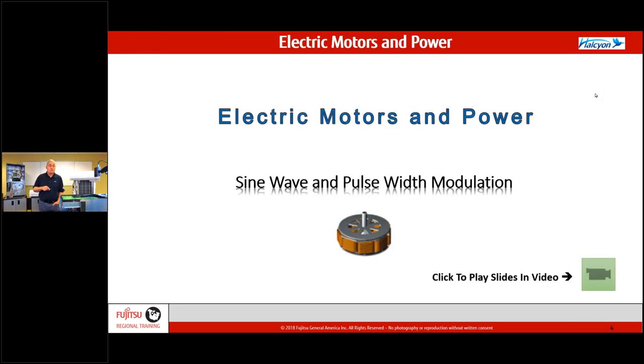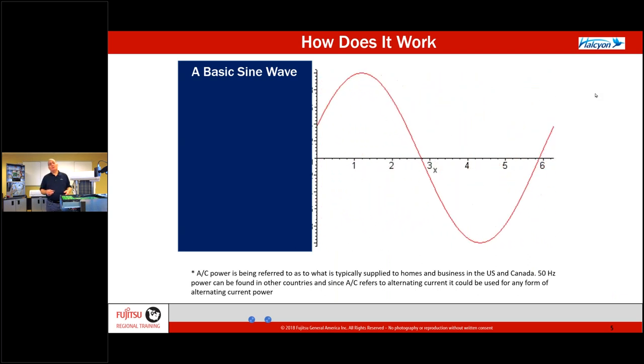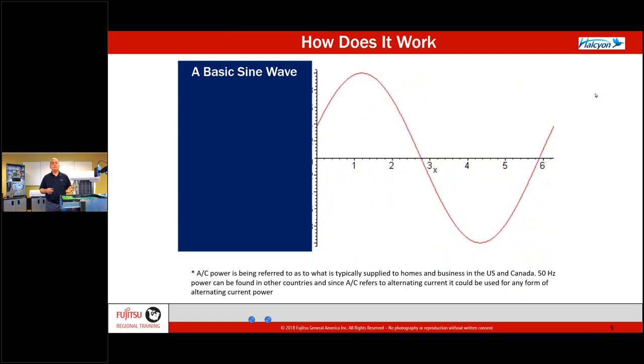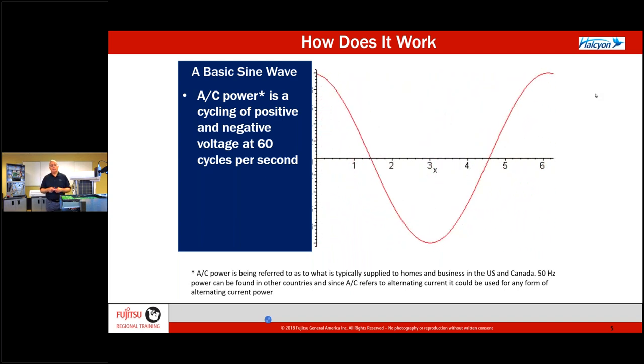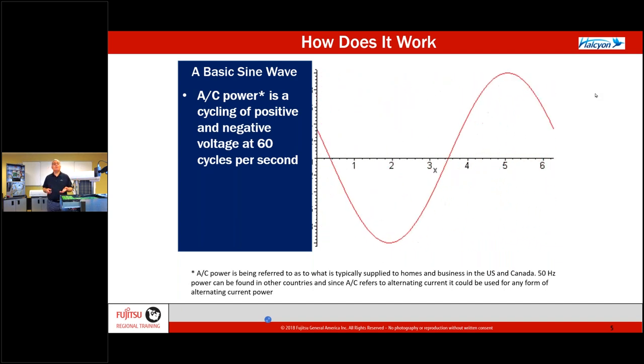So, electric motors and power — sine wave pulse width modulation. What's this all about? In our world, we're going to control the power coming into our equipment and convert AC into DC. Then our equipment is going to decide how fast to pulse to those components that create an effect. We're going to take this AC sine wave, going by at 60 cycles per second, and manipulate it — turn it into DC. Then we want to control the speed based on outdoor temperature, indoor temperature, and refrigerant pipe temperature. Remember, a Fujitsu system is a weather-responsive system, constantly adjusting to meet load.